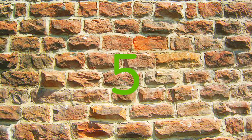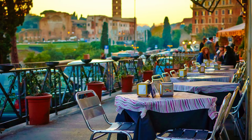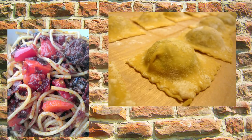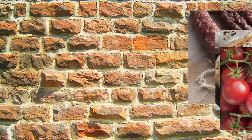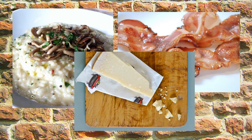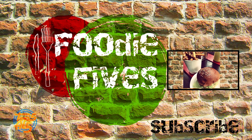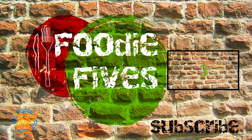And at number five: add it to Italian. Black pudding is a great addition to pasta dishes and risotto. Crumble it into spaghetti or ravioli and pair it with chorizo, chicken and tomato. Or add it to risotto with bacon, mushroom and parmesan. What do you like to eat black pudding with? Let us know in the comments below and don't forget to subscribe for more Foodie Fives.